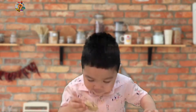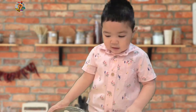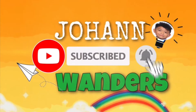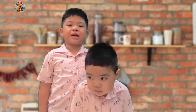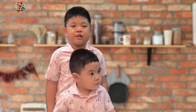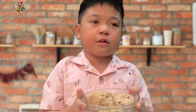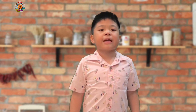Hi guys, today I will show you how to cook cookies. Are you ready? It's me again, Johan, and my brother Jacob. Welcome back to our YouTube channel, Johan Wonders. Thanks guys for watching and subscribing. Today is another baking episode — we will show you how to make oatmeal chocolate cookies. Are you ready? Then let's get started!